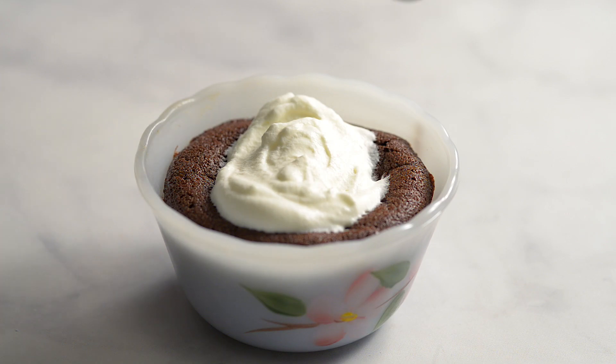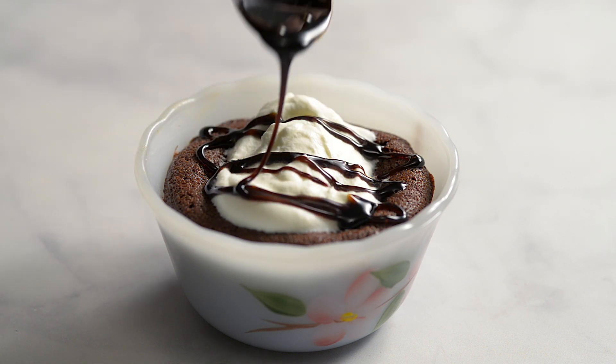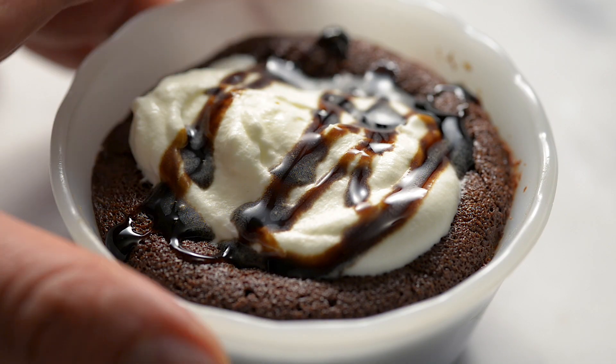Don't worry, kids can eat these too. There's no alcohol left in the pudding, just amazing flavour. Now enjoy a little piece of heaven.